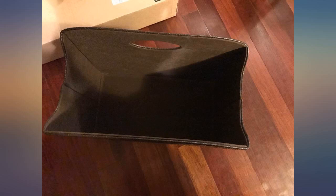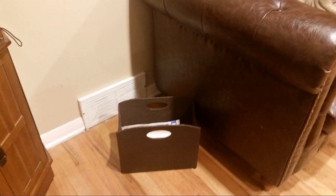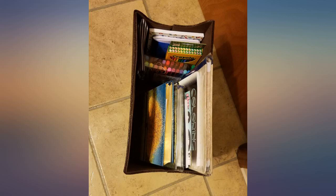This thing brought order to our piano. Dozens of those little books my son uses for lessons, loose scores, notes, and folders fit in here. It completely tamed the pile of papers that had been scattered everywhere.